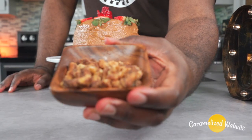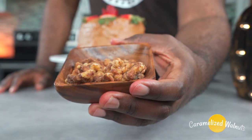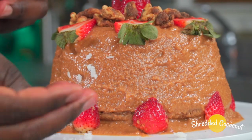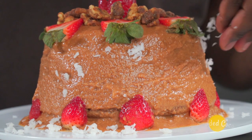You can stop here, but if you're like me you'll keep pushing. Now we're going to add some candied walnuts over the top of the cake — check out my video on how to make those. And if you're anything like me, you'd also cover the cake in some organic coconut flakes.